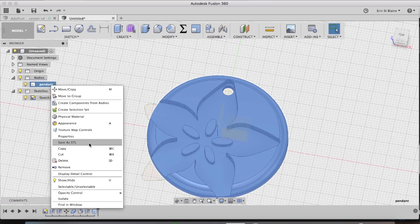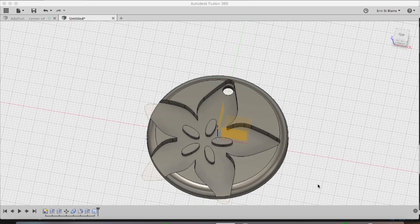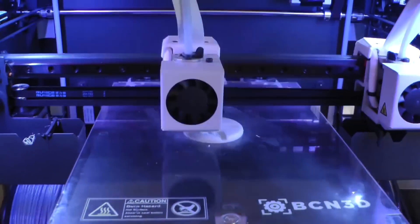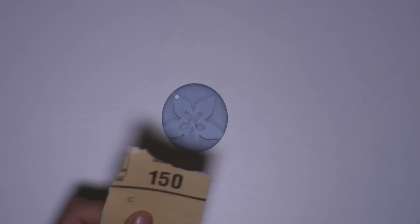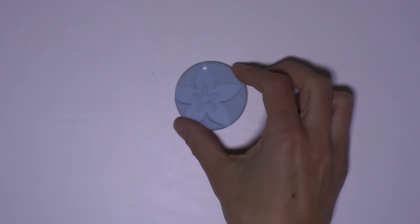I'm going to print in ABS at a really high resolution. My layer height is going to be really small — I set it to 0.1 millimeters so I'll get a really smooth rounded pendant right out of the printer. Once it's printed I'm going to make it even smoother using 150 grit sandpaper to sand off any obvious edges, ridges, or artifacts from the printer.